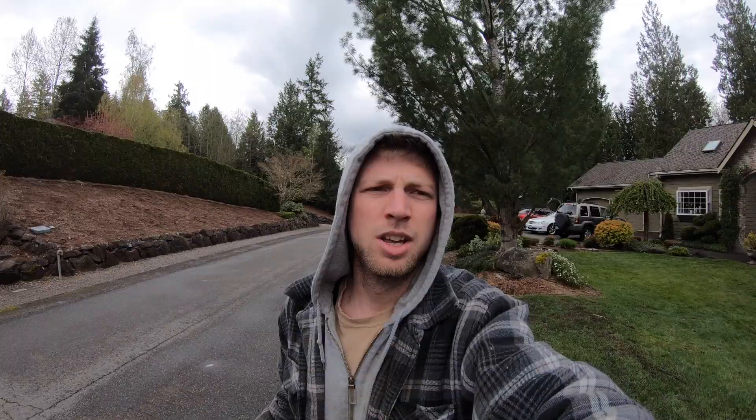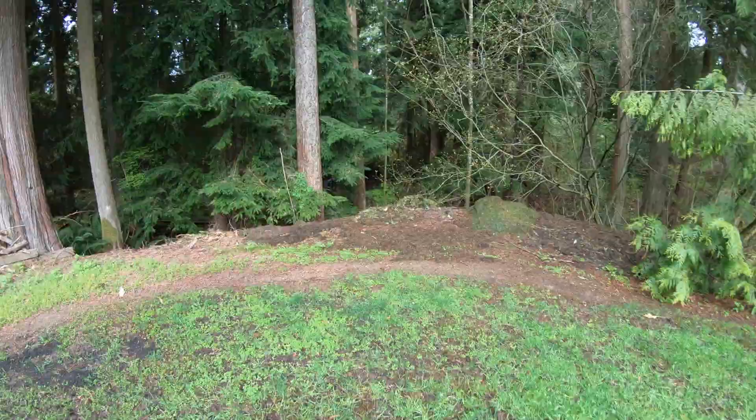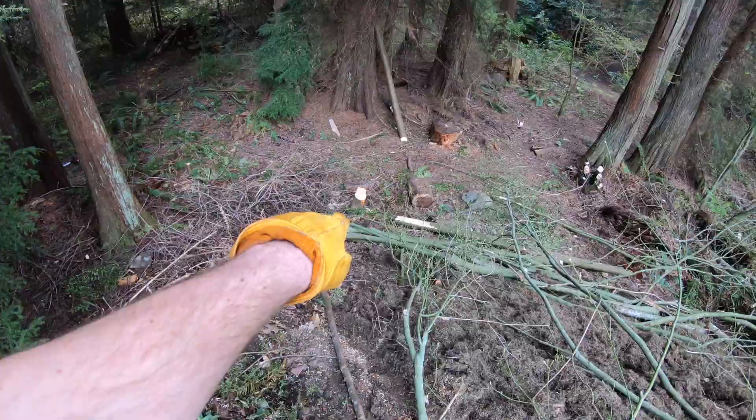On my way to help Poppy cut some big trees down. We took down a bunch of trees here, really opened up this space.